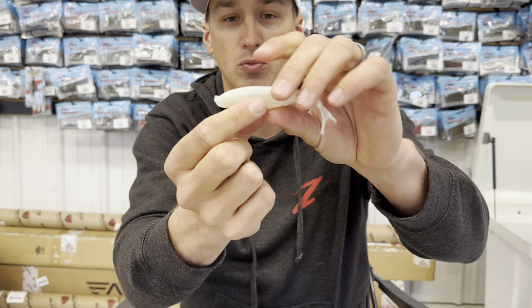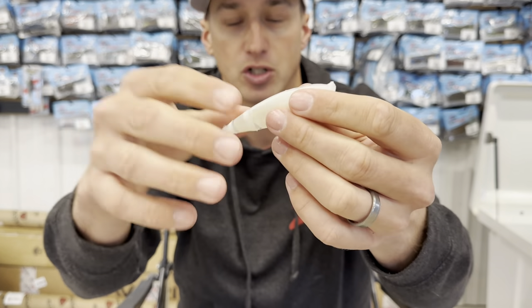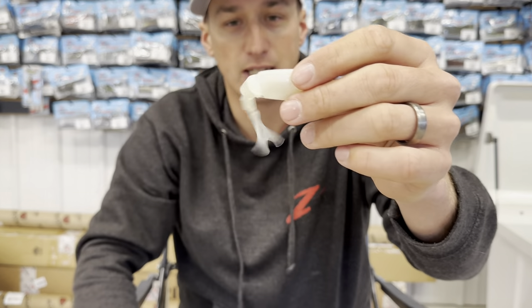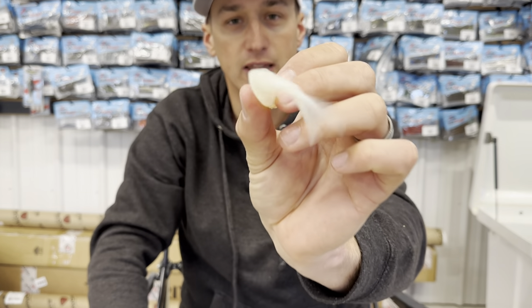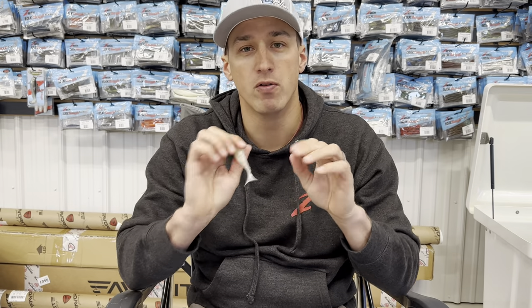I'll show you the body style. Here's where it's got that slot so you can bring your hook right out the top. It's got three joints, which lets it kick side to side. You get a lot of movement in that tail section — it's always kicking back and forth, moving a lot of water.